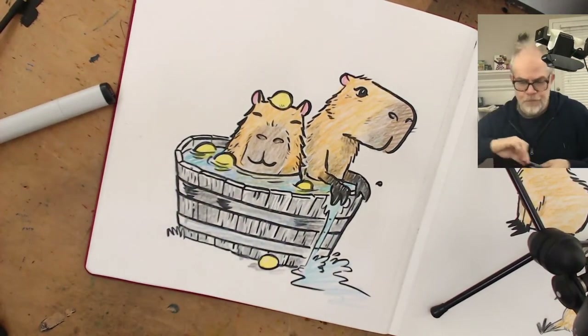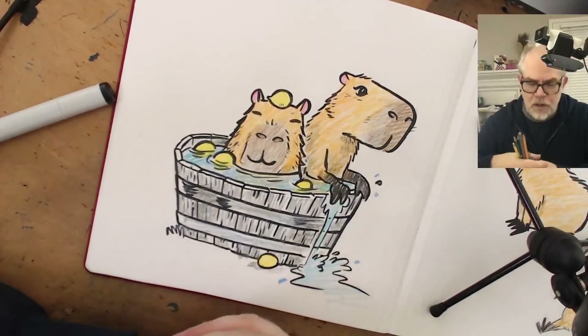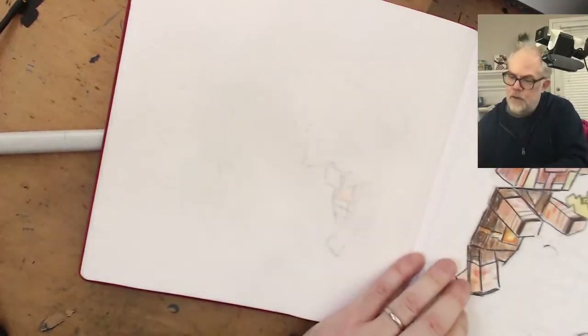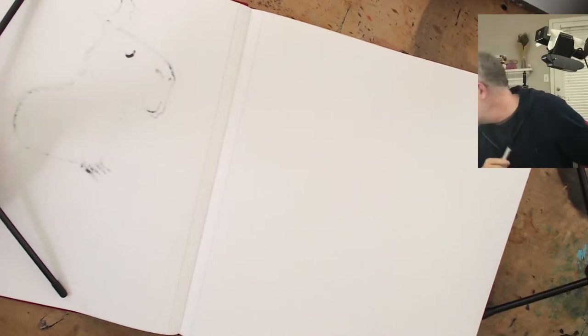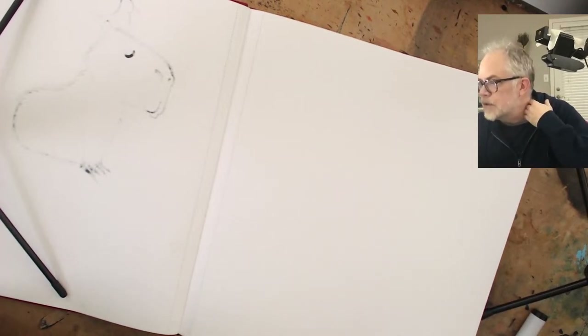Baby capybara - I think I should draw baby with mom so you can get the scale. A baby by itself just looks like a small capybara. Looking at reference pictures of baby capybaras - they're like tiny minis! Oh, baby capybaras are different - they're more squat. We can just draw a couple baby capybaras. They're so cute! We're going to do some sketches and come up with what we're drawing with the baby capybaras.